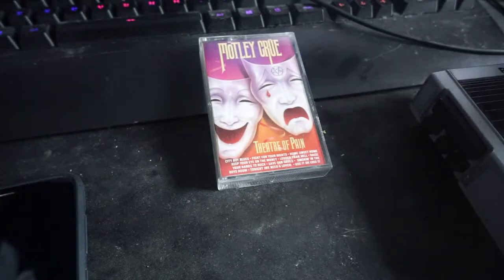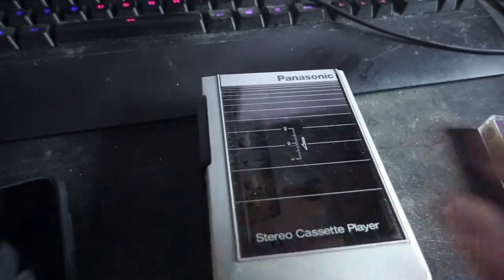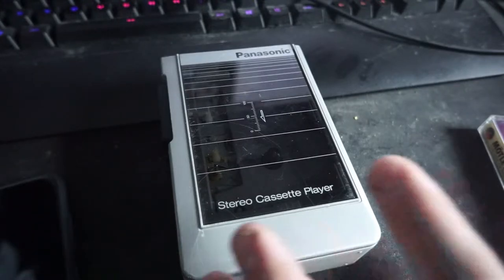So we're going to be looking at this Panasonic — this is model number RQJ50. Found this today and this is just like the essence of the 80s and 90s, back when everybody carried one of these. I don't know if this is before the Sony Walkman or after it, but probably around the same time.